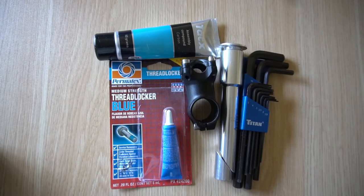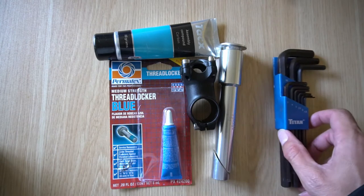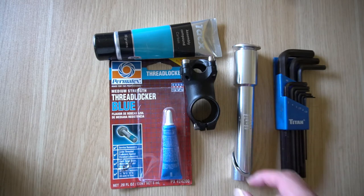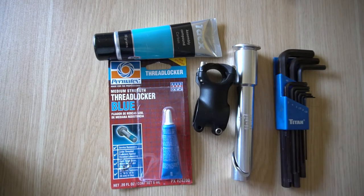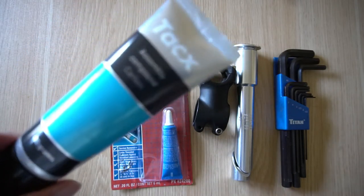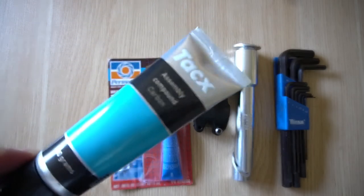For this project, here are the tools and parts that I'll be using: a set of Allen keys, the Profile adapter, a short stem, some Loctite blue threadlocker medium strength, and some Tex carbon assembly paste.